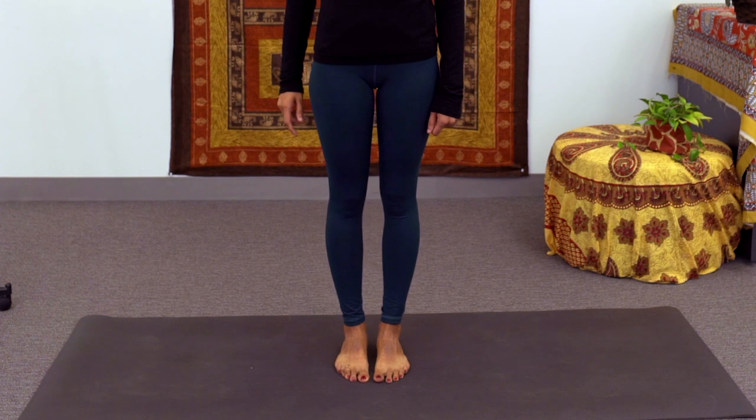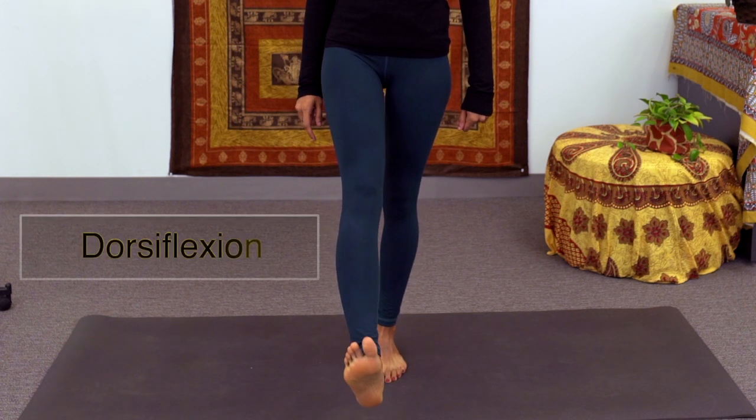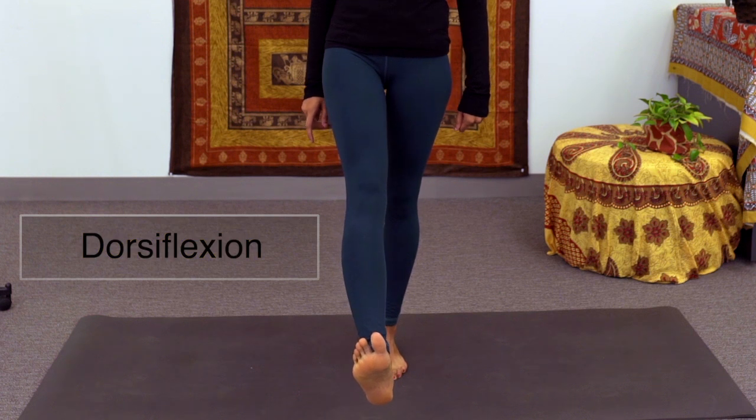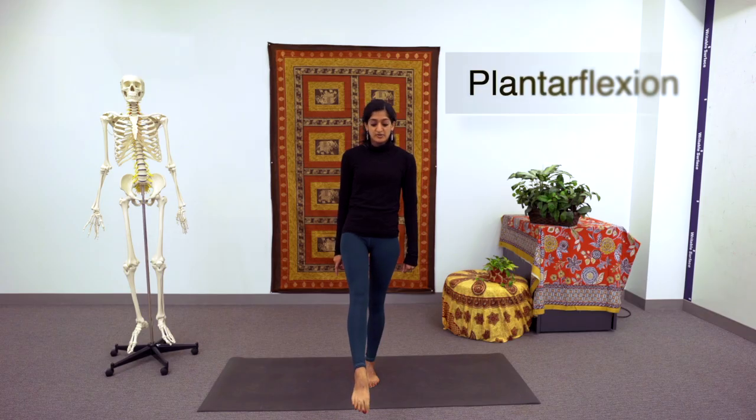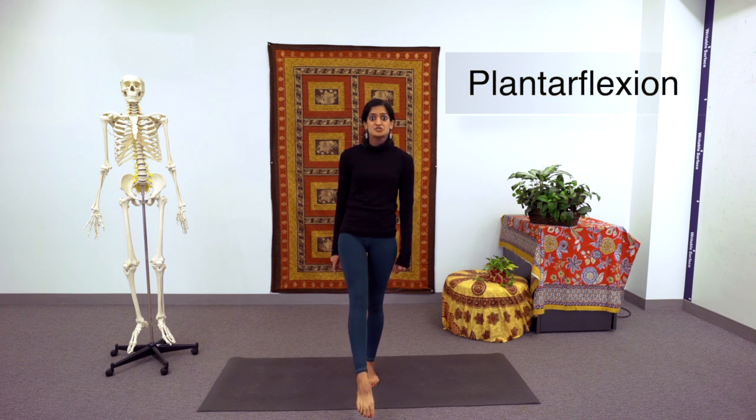Moving down to the ankle, or the talocrural joint, we also have a hinge joint. Here we have dorsiflexion where the toes point in towards the body. And then we have plantar flexion where the toes point down towards the ground. You can remember that plantar flexion is like planting your toes on the ground.